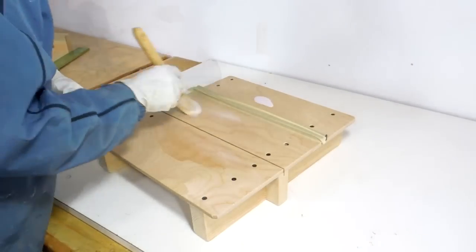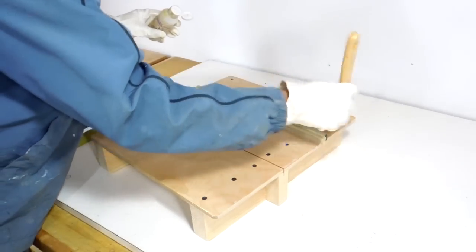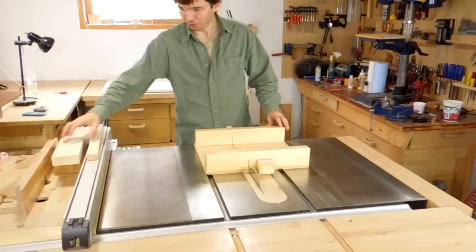I put three coats of varnish on the sled but only one coat on the inside so it doesn't get too slippery there. So here's my sled all finished.